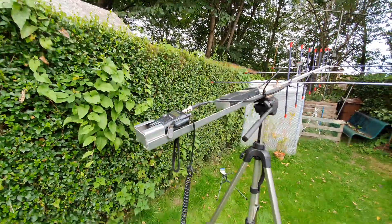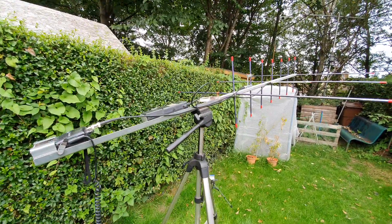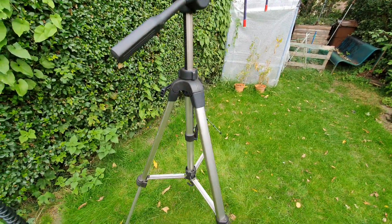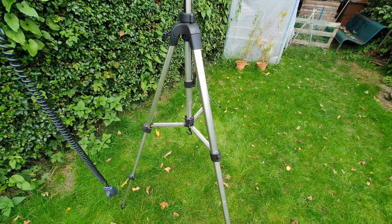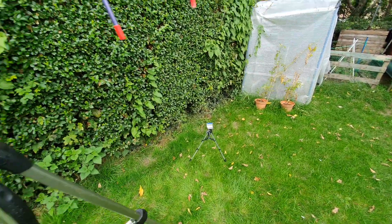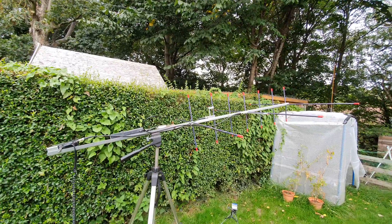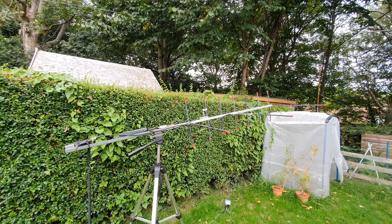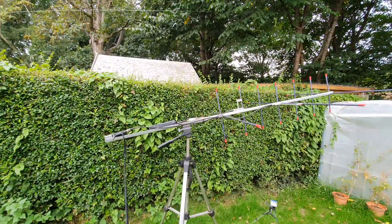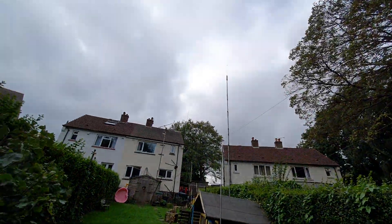That was the AO-91 pass. This is the arrow mark 2 satellite antenna — tripod mounted, quite a substantial tripod compared to some. I didn't quite get a chance to set it up, and I didn't get a chance to program the Kenwood on the uplink with the correct PL frequency, which was 67 — that's why I didn't make any contacts.